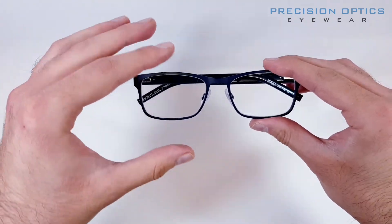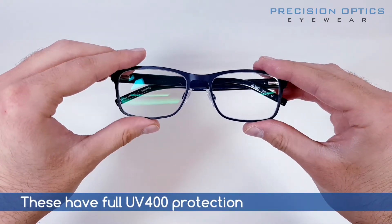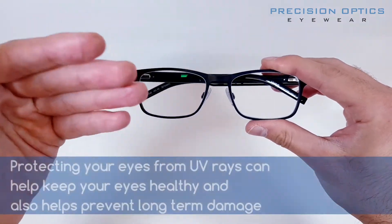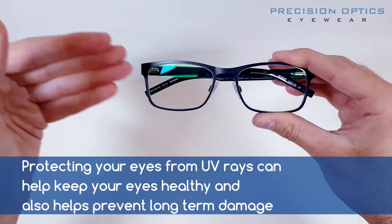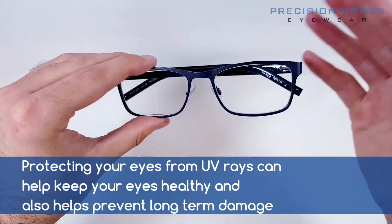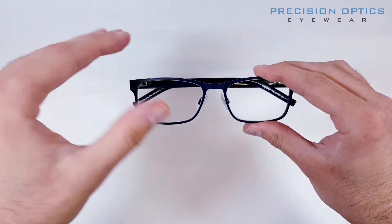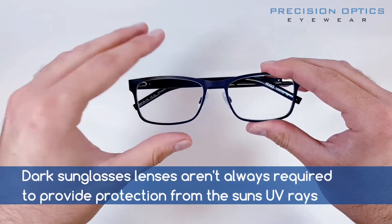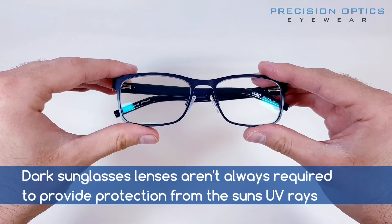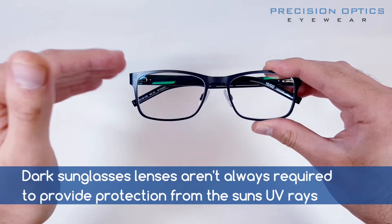With high index lenses, we also include UV400 protection, which is basically sun cream for your eyes. It's really important because your eyes are constantly exposed to UV. Having this embedded into the lenses as standard with a high index lens gives you that extra layer of protection. These won't go dark in the sun — they'll stay permanently clear, but you've still got full UV protection.